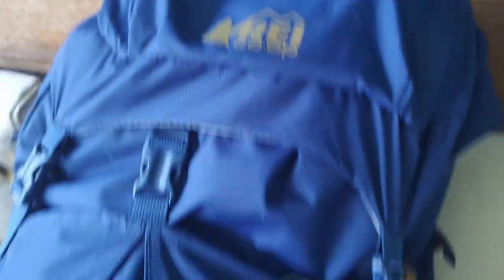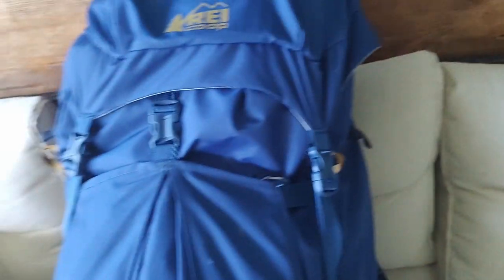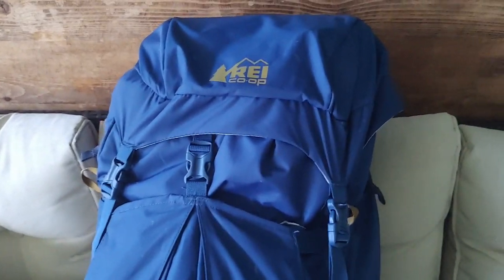It is an REI brand backpack — the Trailbreak 60, so it's a 60-liter pack. Without further ado, let's get into the gear list.